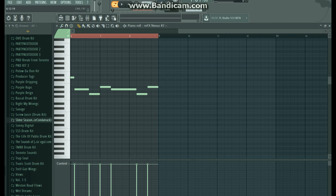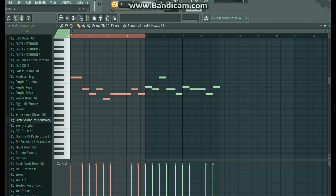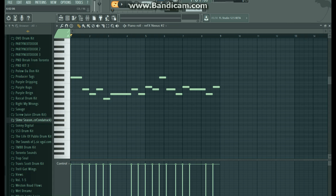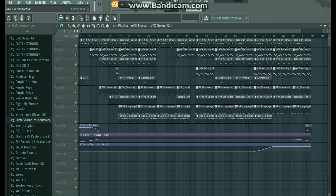I kind of layered this little pluck sound over that — it also plays in Nexus. It's the Young Chop Pack Therapy Plucked. Real ambient sound. It just kind of follows the higher notes, the same sort of pattern without the lower bass notes going back and forth. It kind of serves as a little lead pluck.